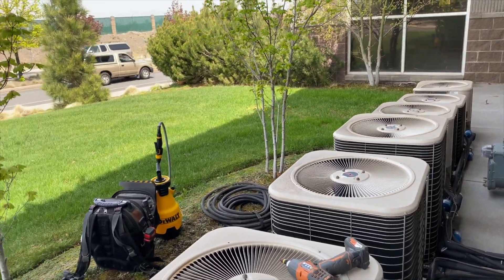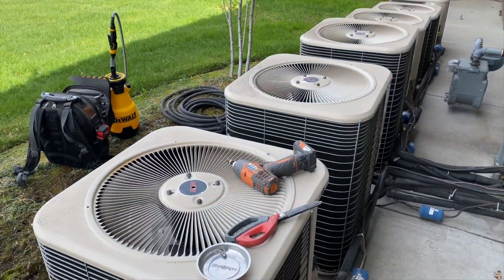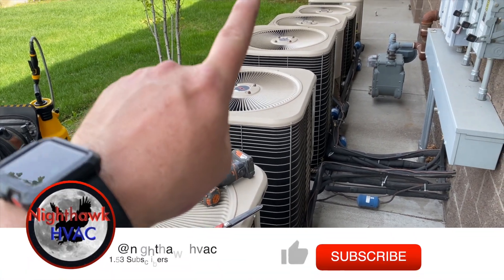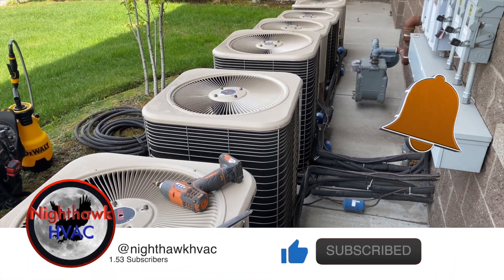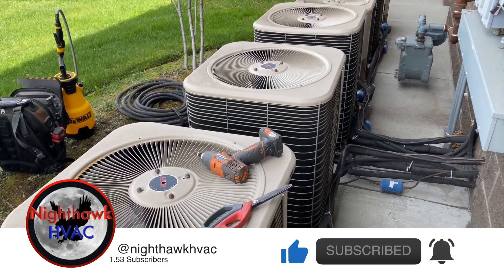We're back in front of the building. We're here to do a PM — we're going to be doing coil cleanings on all six of these units. This is a quick clip on how to do that.